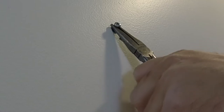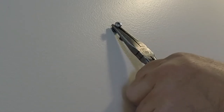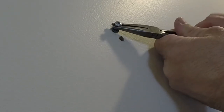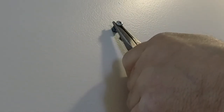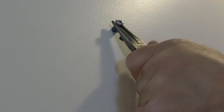We start wiggling, wiggling as you're pulling, wiggle it up and down. You definitely have to put some force on this. Now be careful you don't damage the rest of the wall, so I'm using my hand as a buffer. It's coming out.